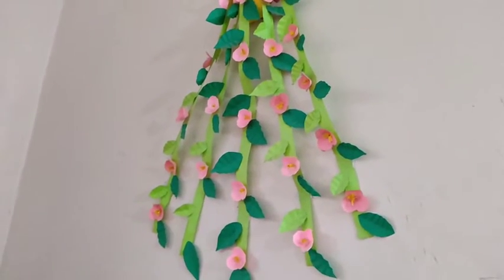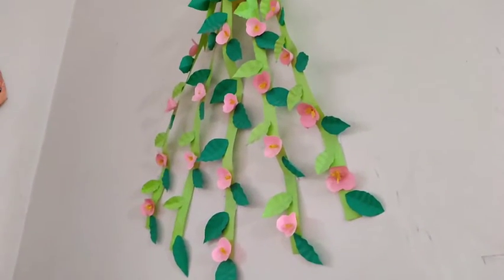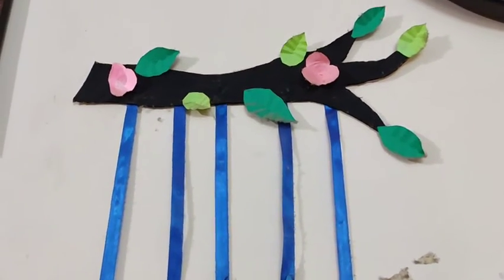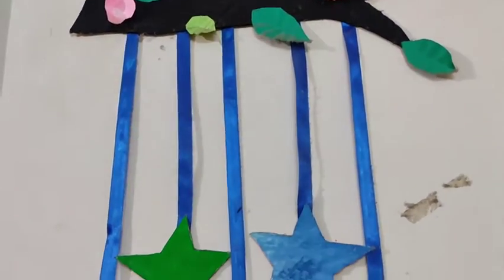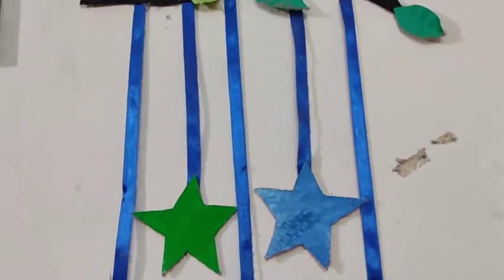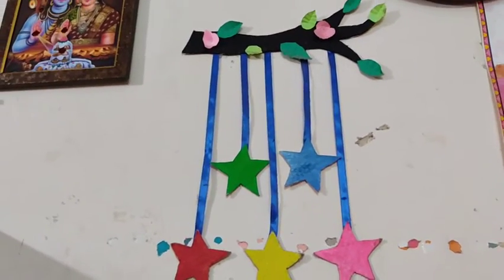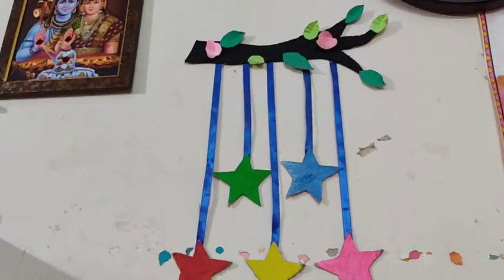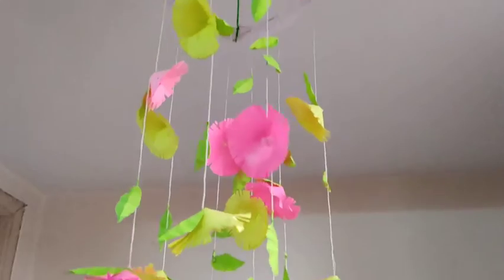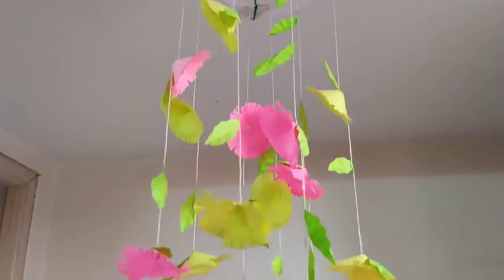Then the end of the bondo. Next art and craft is this. Let's go to the bondo. Next art and craft is this. Let's go to the bondo.